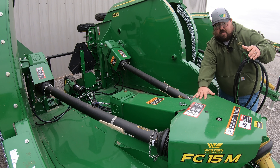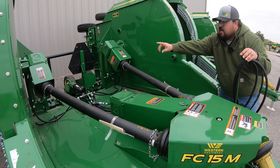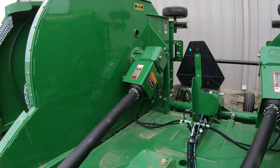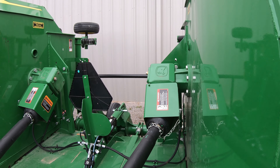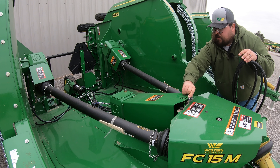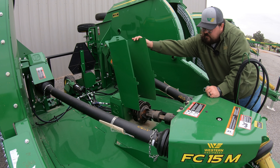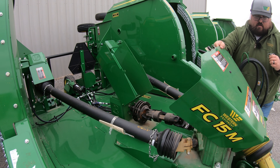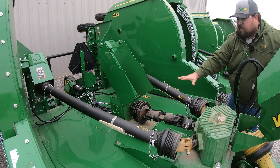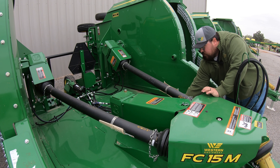Let's start by talking about the model number FC-15M. FC stands for flex cutter, 15 means it's 15 feet wide, and M is our trim level — kind of like on our tractors or other John Deere equipment where you have an E, M, and an R. So M is that middle class on these rotary cutters. You also have a 15E and a 15R — E being a little less, M right in the middle, and R being a little more.